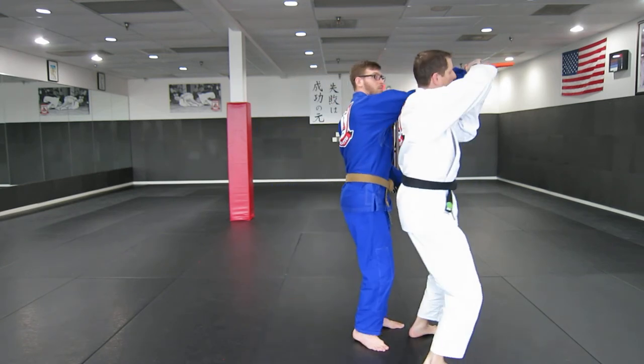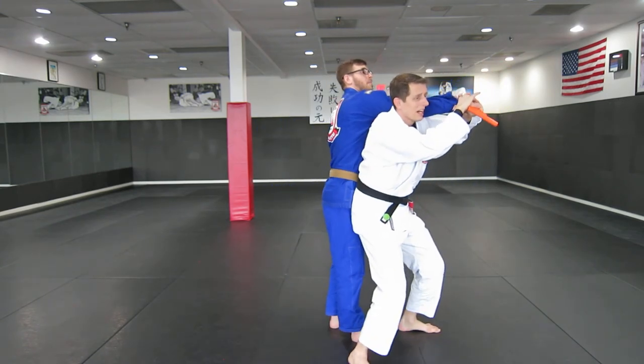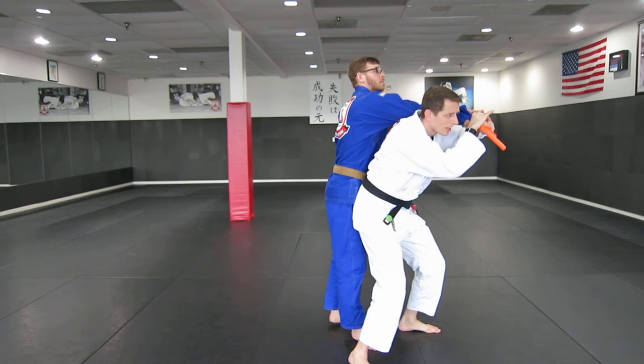When I do that, I secure his wrist, pull, put my body into him, and then I'm sliding out to his elbow and cranking. So let's go.